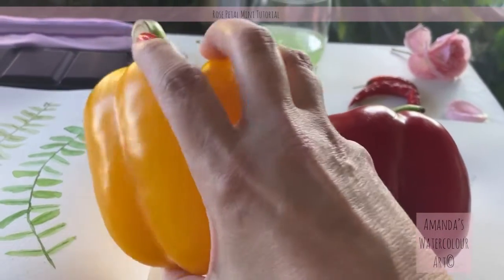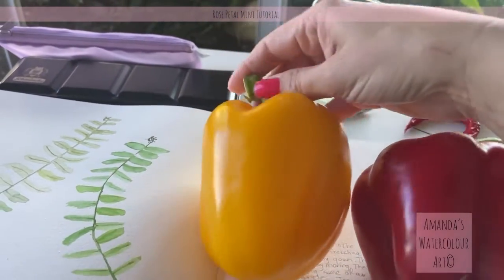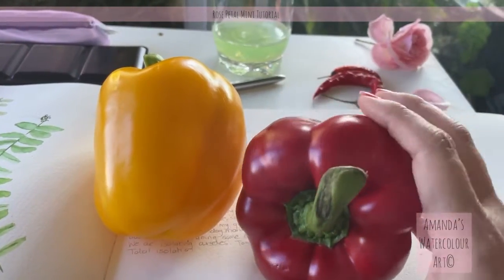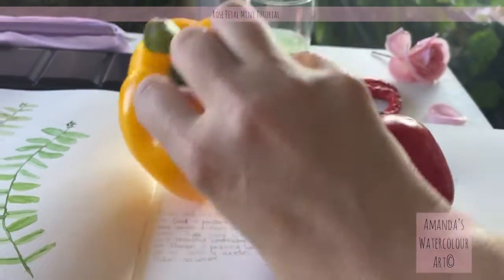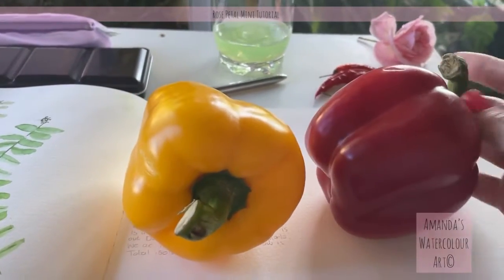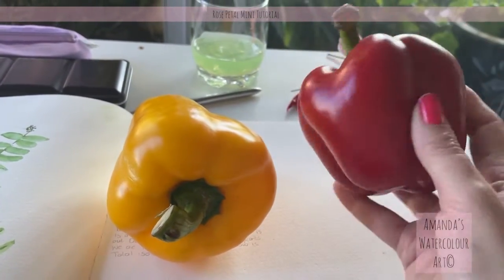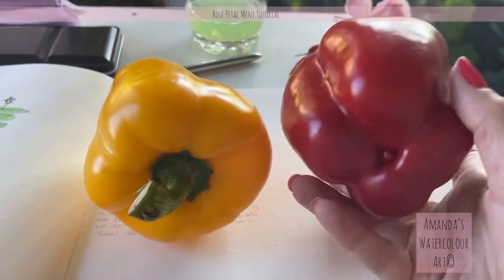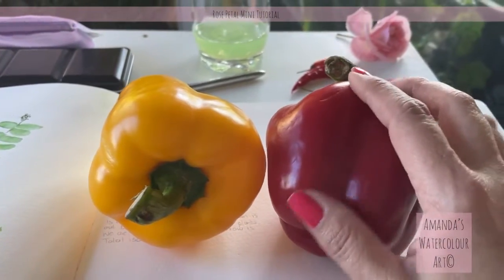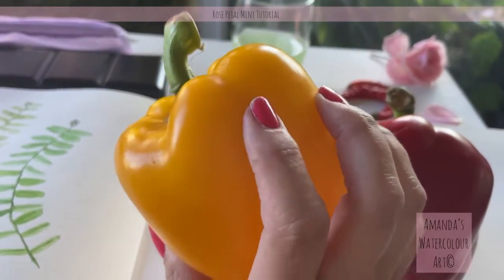I hated the taste of green peppers, but I absolutely love yellow and red peppers. I'm going to take a lot of photos of these and paint some for you on YouTube, and I have a few on Patreon as well if you want to look at those. I just love the way these peppers are so beautiful and perfect. They are super expensive — about 20 rand each — but I had to paint them.